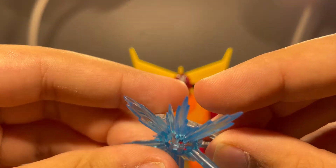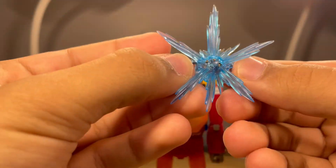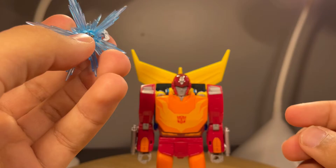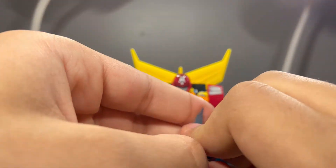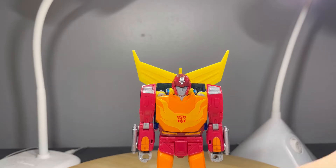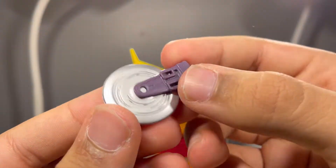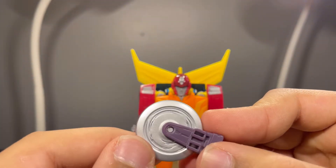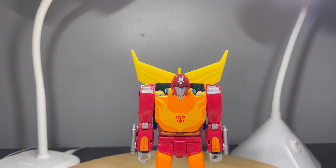He also comes with an effect part you can plug onto the Matrix of Leadership, so you can recreate him opening it up and igniting the spark — you can sing 'The Touch' or 'Our Darkest Hour' — hold that with his articulated hands. My favorite accessory is this pizza cutter, because the silver looks so nice and it has sculpted lines making it look like it's spinning.